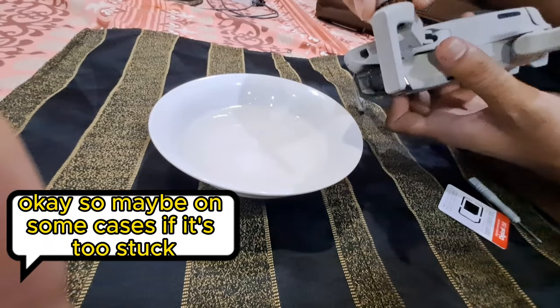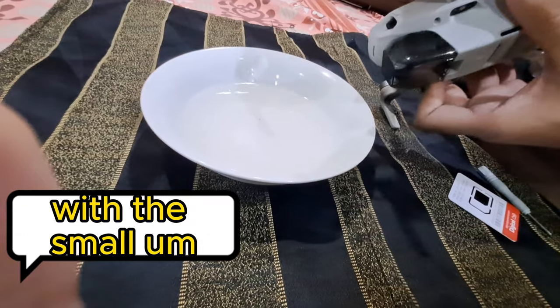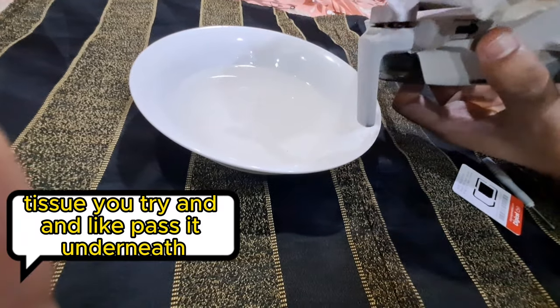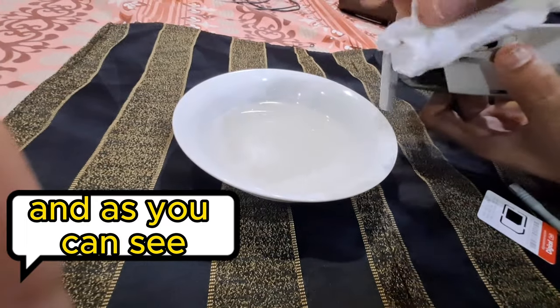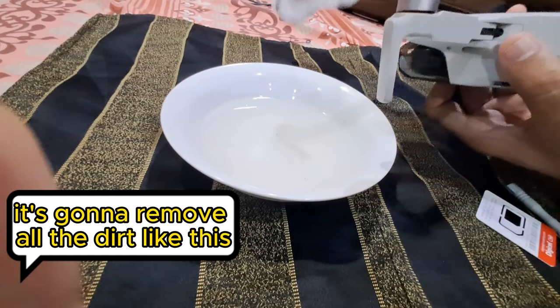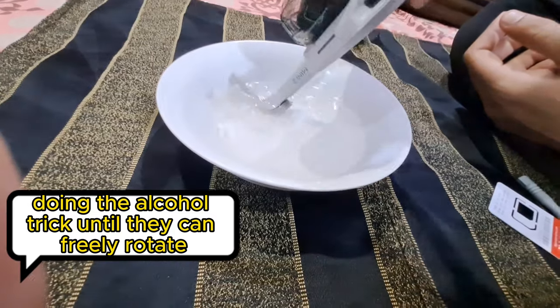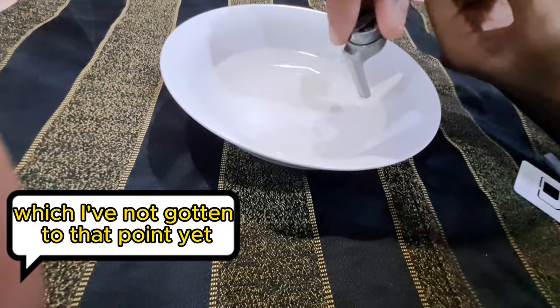In some cases, if it's too stuck, you do need to unscrew and open it, then use a small tissue and pass it underneath — as you can see it removes all the dirt. Then just keep doing the alcohol trick until the motor can freely rotate.